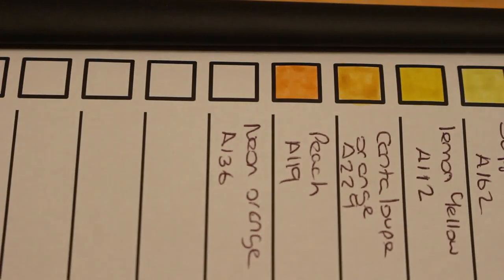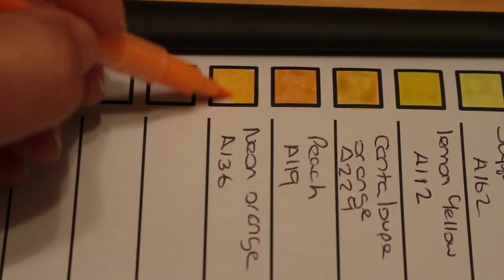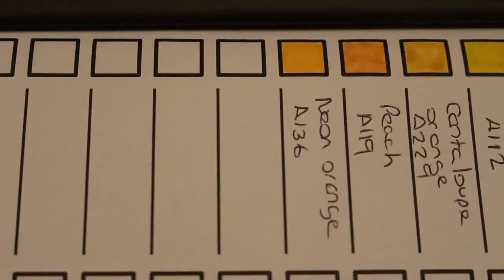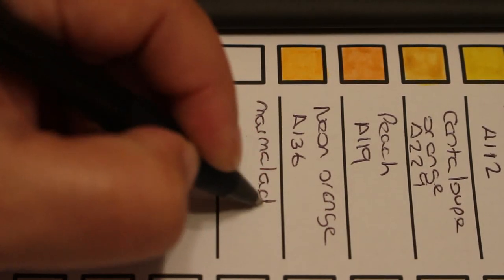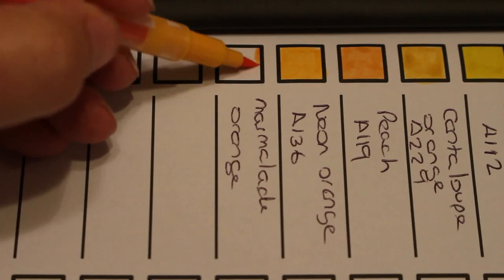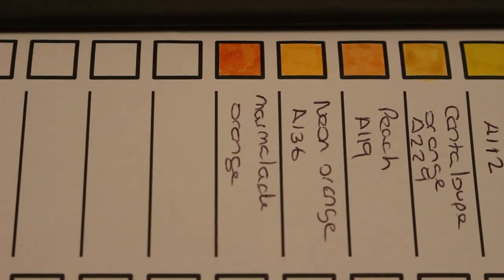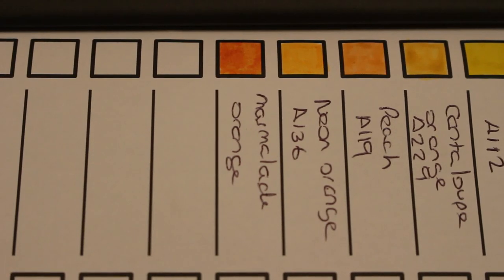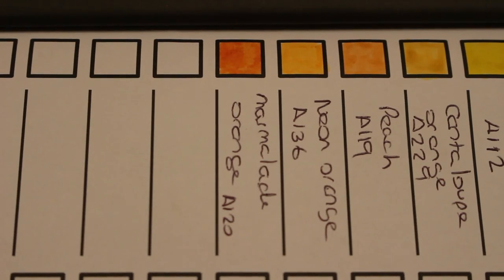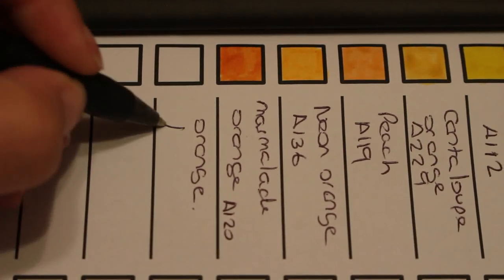Neon orange, A136. I do like this — I love the way these brushes work on this end. It's still thin but not tiny, and the colors are so vibrant. I'm really liking the Arteza product. I want to get the pencils and some of their other products too. That's marmalade orange — A120. There is a good selection of oranges in this set.